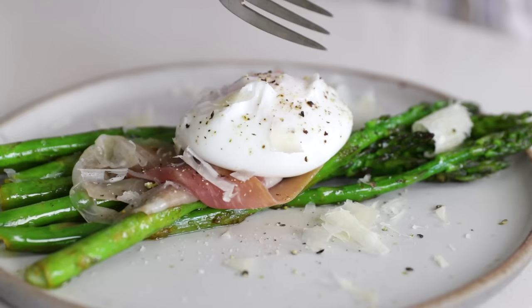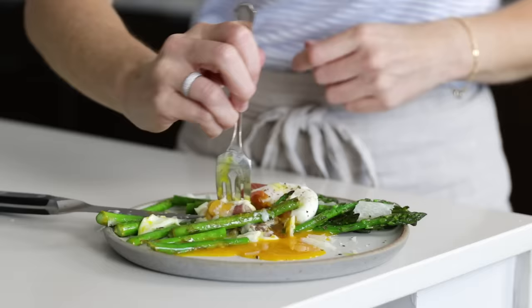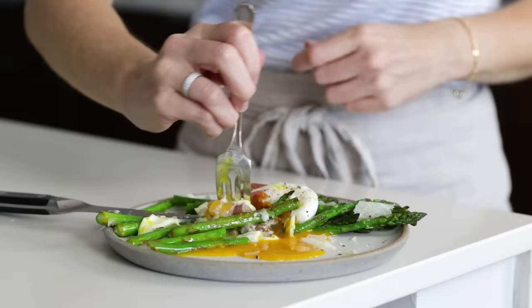Let's cut into this poached egg and see how we did. Yep, I'd say that's pretty darn perfect. I hope you guys enjoyed this poached egg tutorial — if you did, hit that thumbs up. And while you're at it, hit that subscribe button below so you don't miss next week's video. And I am now going to finish enjoying my breakfast.